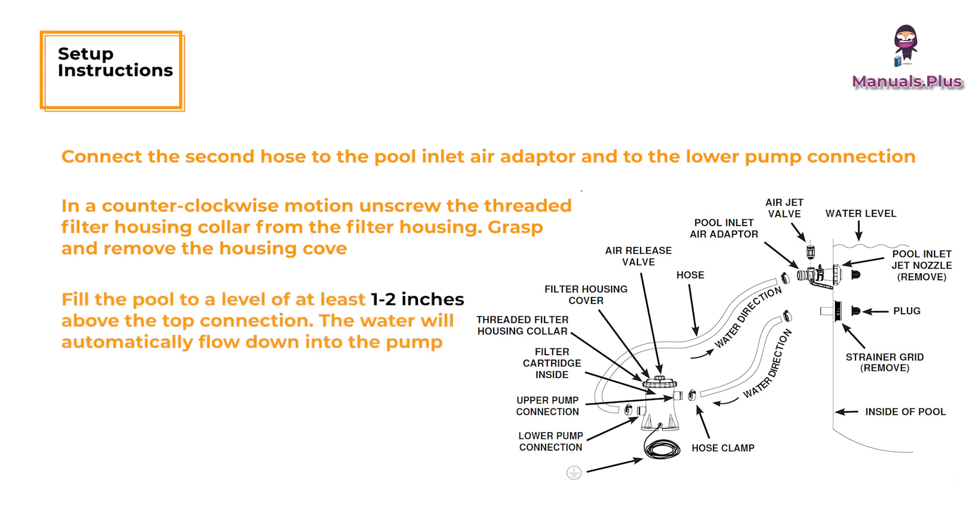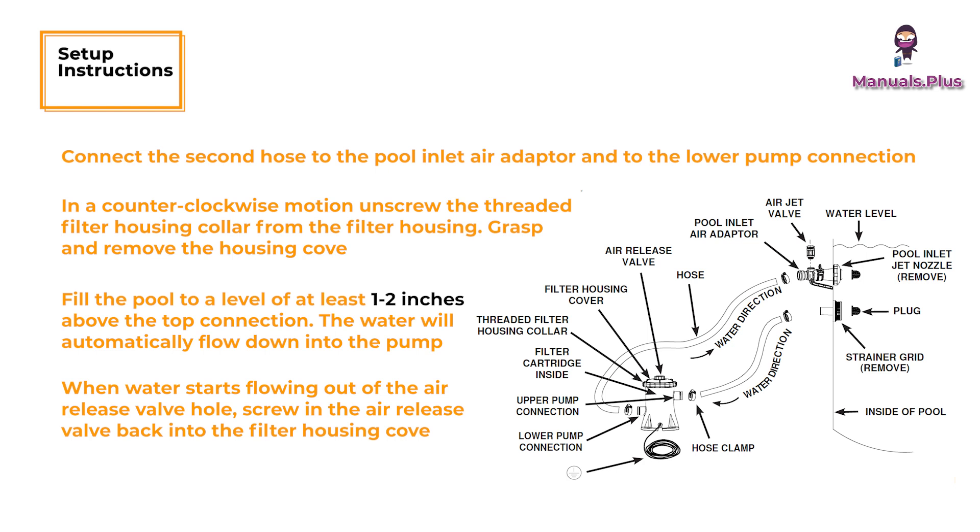Fill the pool to a level of at least one to two inches above the top connection. The water will automatically flow down into the pump. When water starts flowing out of the air release valve hole, screw the air release valve back into the filter housing cover. Do not over tighten the valve.